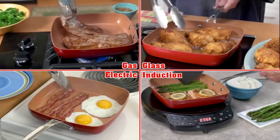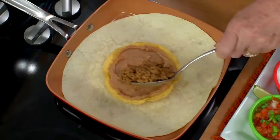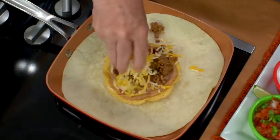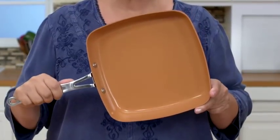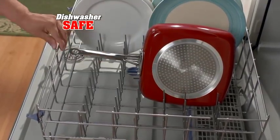Square Dance works on any stove top, even induction. Got leftovers? Use tortillas — add meat, beans, and cheese. Fold like this, topped with lettuce, tomatoes, sour cream, and salsa. Try my Square Dance Pan and you'll be dancing all day. Plus, it's dishwasher safe.